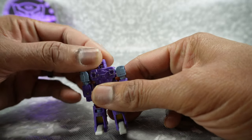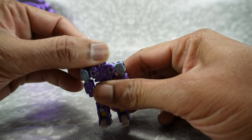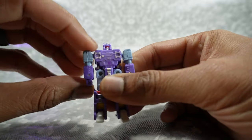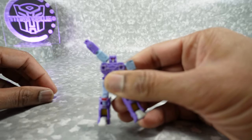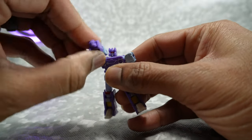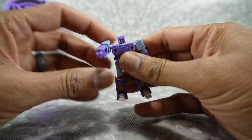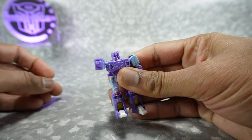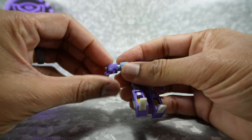Articulation is pretty limited. The head can rotate around, go up and down on a ball joint, and a little bit side to side. The arms can rotate around on a ball joint, and if you lift up on the shoulder joint you can get a good range — actually pretty versatile. There's no elbow joint though, so you can only get the arms out straight. Nothing at the hands — you can fold them in, but that's about it.